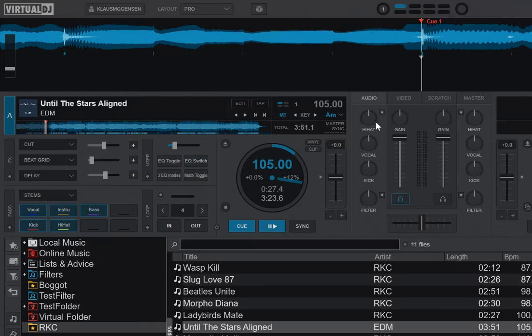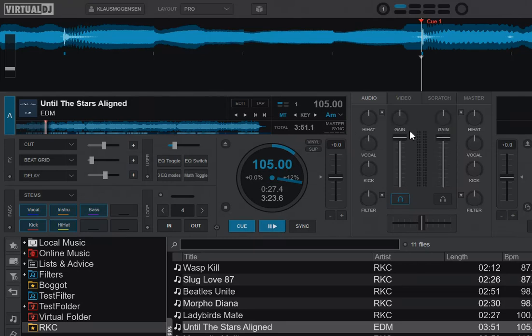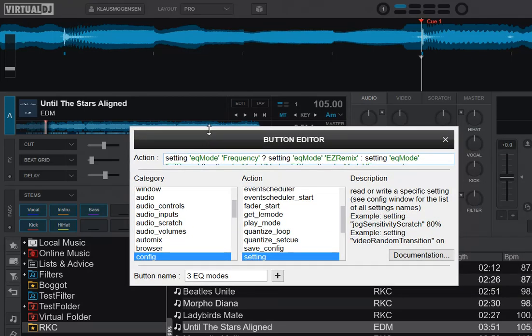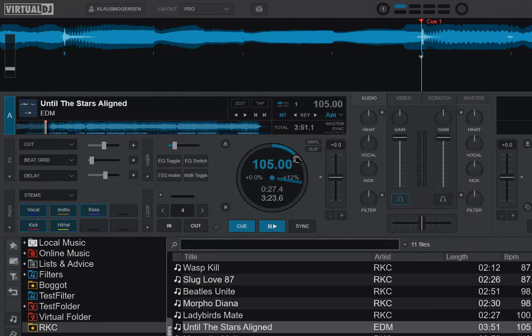Of course, the fourth one — the five-knob stem separation — doesn't really work if you don't have a controller attached, because the gain knob and the filter knob work as two of the five on the controller but don't work that way in the skin. So if you want to map it so that you only switch between the three top ones — the ones that can be used without a controller — you can do that too. You go directly to the settings: setting EQ mode frequency, then change it to remix; if it's already remix, change it to modern EQ; and if not, go back to frequency. So that switches between three of them, not the five-knob stem separation.